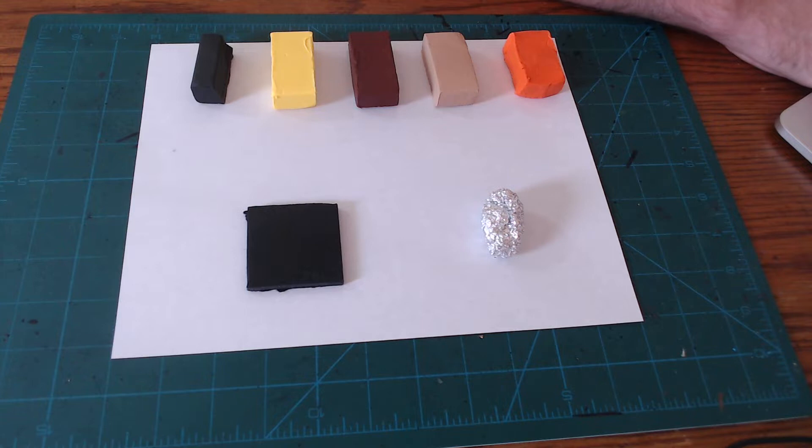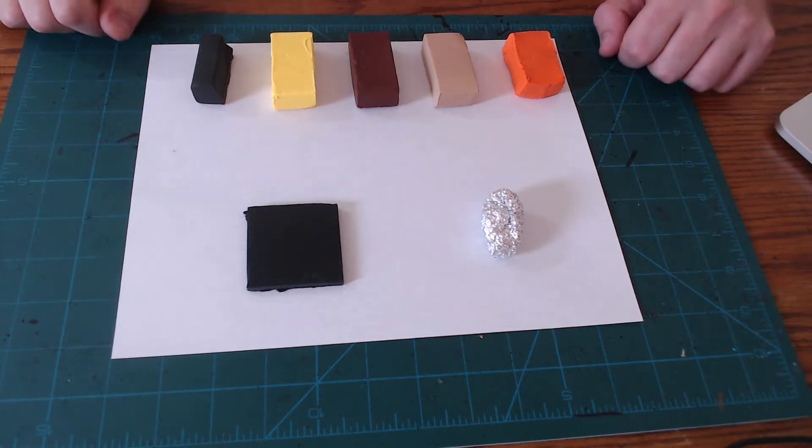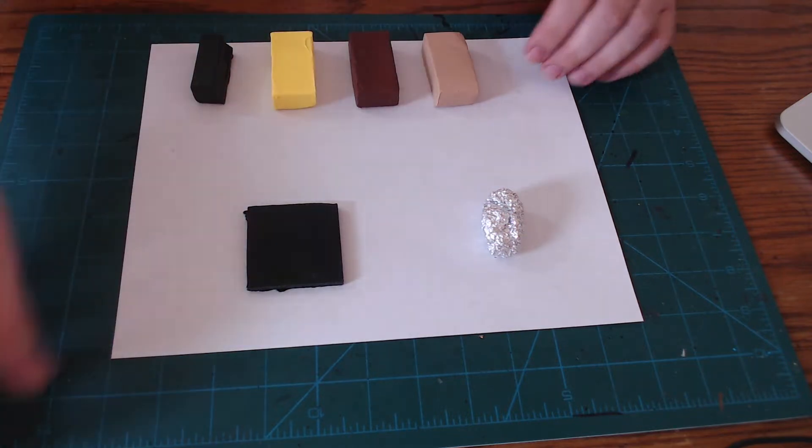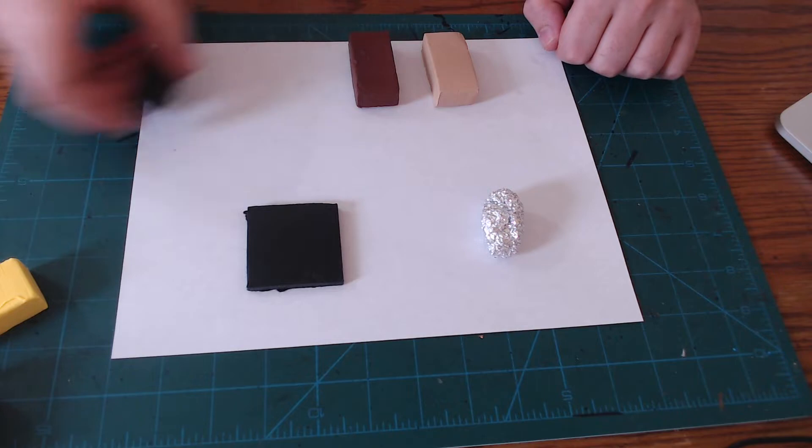To make the Owl Bear, you're going to need a few different colors of polymer clay: black, yellow, brown, tan, and orange. A two-by-two-inch foam core base, and a sort of oblong ball of tinfoil.